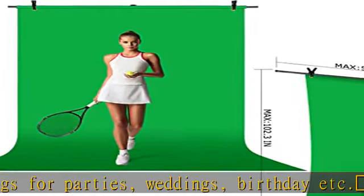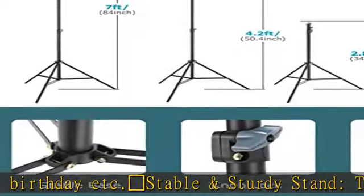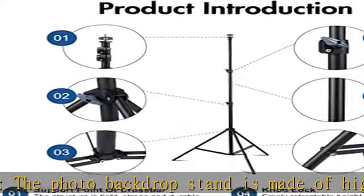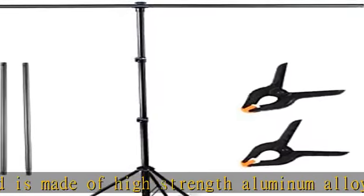The T-shaped background stand has an adjustable telescopic mechanism for raising and lowering. It can be put in the storage bag — a completely folded tripod does not take up space and is easily stored.